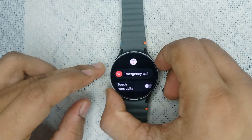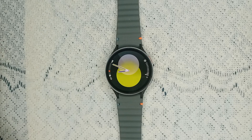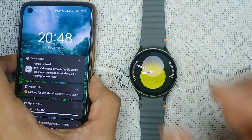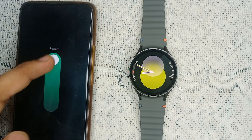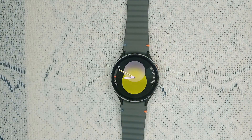It will take two to three minutes to restart your watch. You can also restart your smartphone by long-pressing the home key until you see a restart option, then swipe up and restart your phone.